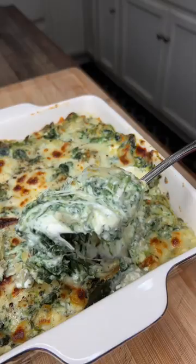Let's give this baby a go. Perfect for the Super Bowl — make it!